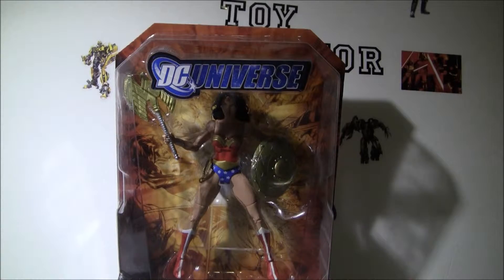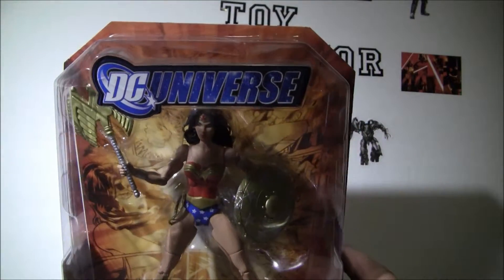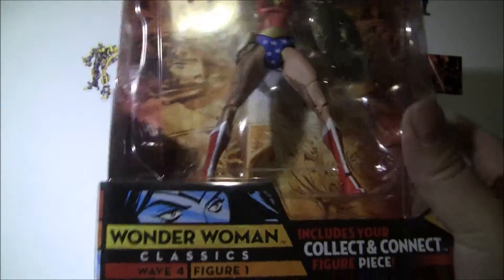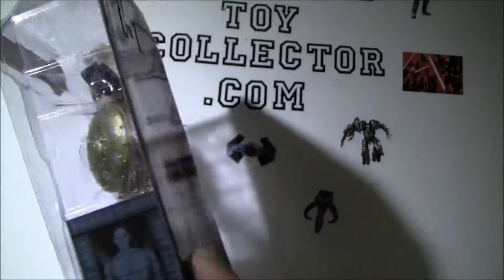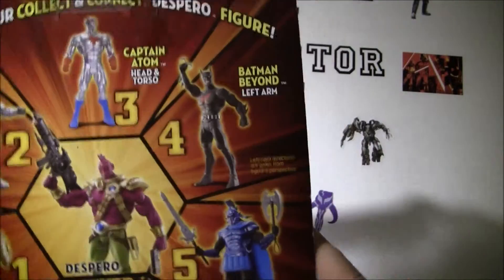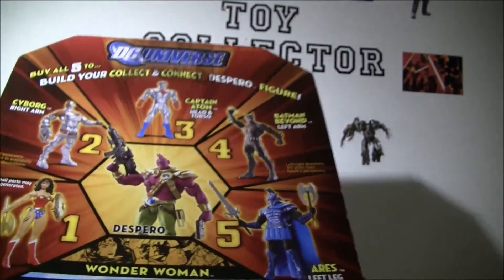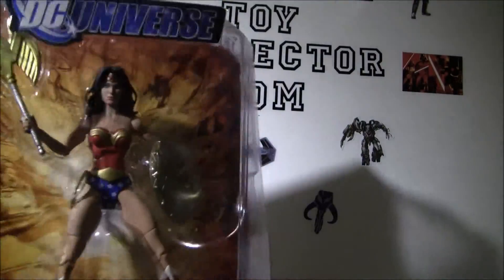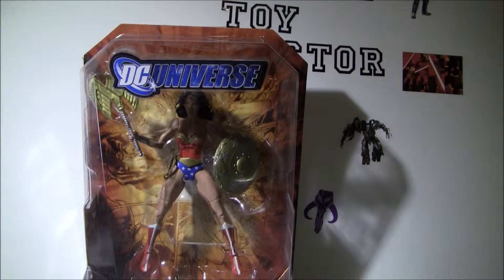Welcome back. I'm going to look at a pretty nice figure from the DC Universe — this is the Wonder Woman Wave 4 figure. This was the build-a-figure, where you got the right leg for the Sparrow. This one's worth pretty good money, seeming to go for about sixty to seventy dollars on average.